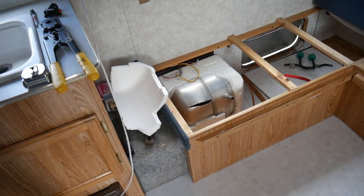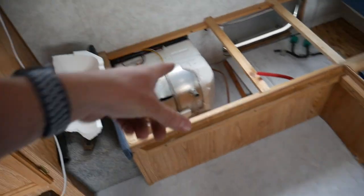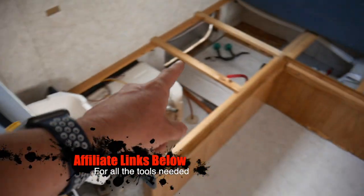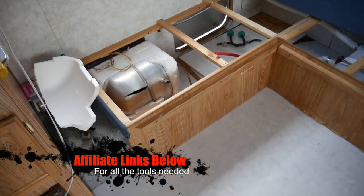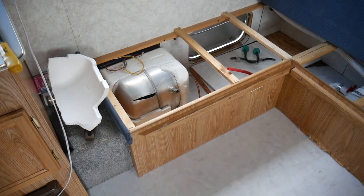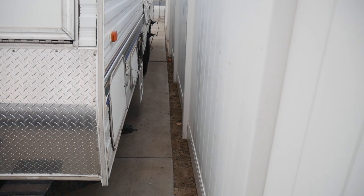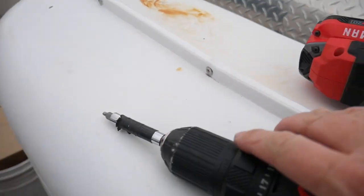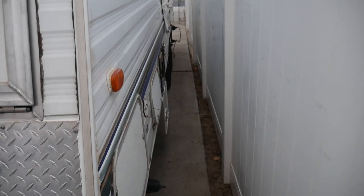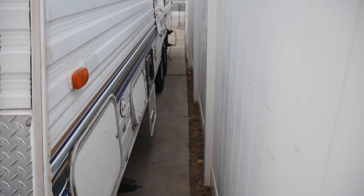I've never done this before, so this is true DIY — I kind of figure it out as I go. I hope I have enough PEX fittings. You do need a crimper to put on PEX fittings. I'll show you all that and let's see how easy or hard this is to replace. You have to use a square-tipped bit to remove all the screws — there's like 20 of them — but let's get this thing out of here.